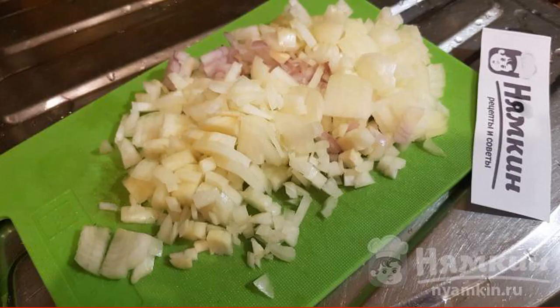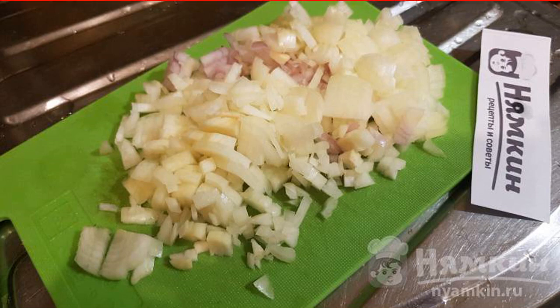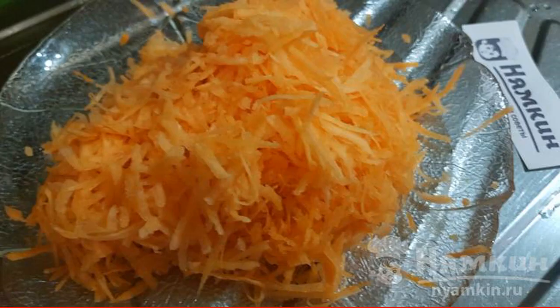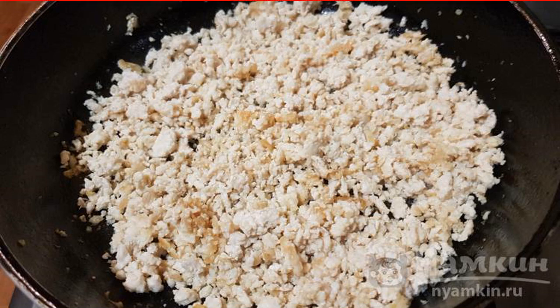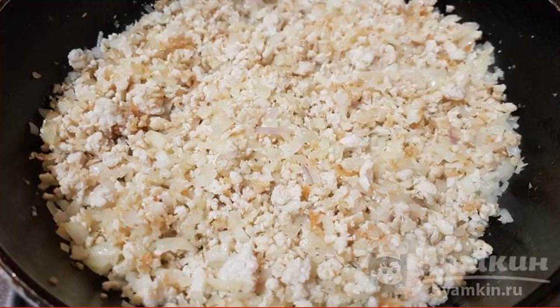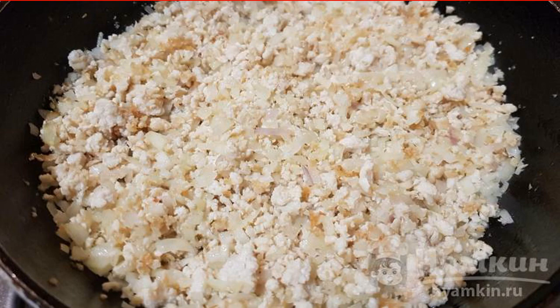Peel the onion and carrot. Cut each onion in half and then finely chop. Grate the carrots on a coarse grater. Put the minced meat on a preheated frying pan with a small amount of oil and fry over medium heat until lightly browned for 10 minutes. Then add the chopped onion, mix, and fry for 5 minutes until the onion is transparent.